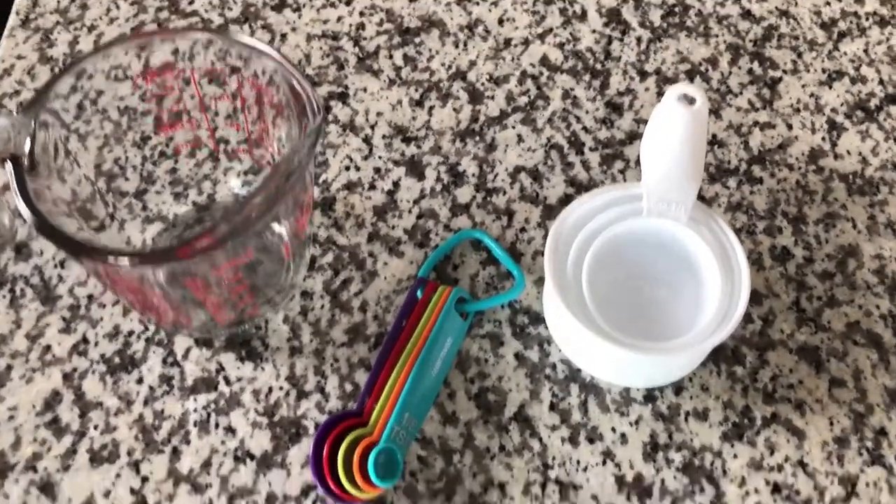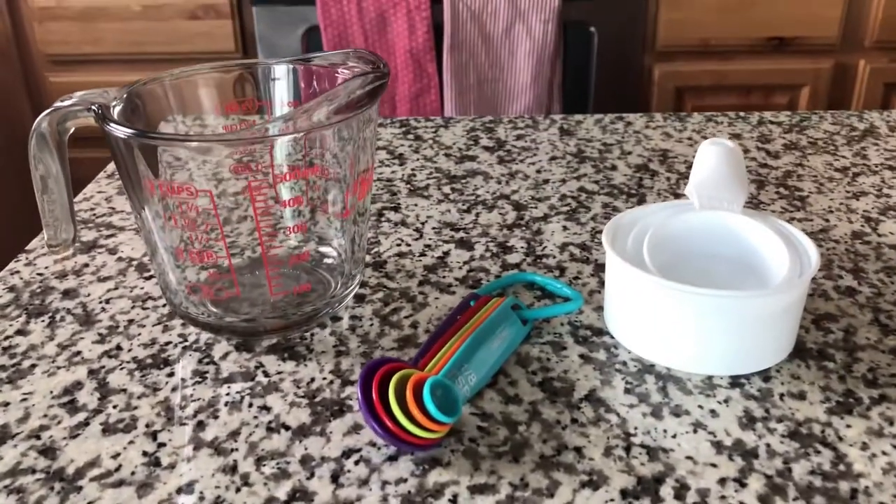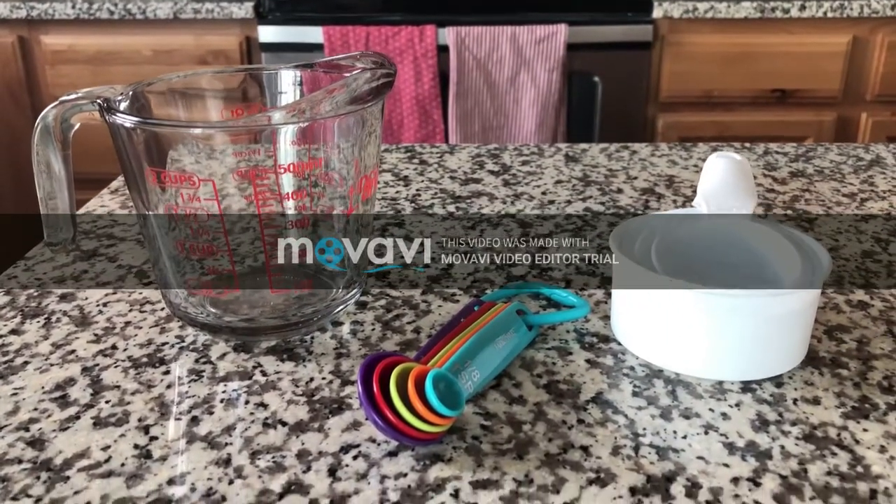Measuring correctly is very important when it comes to cooking because it will affect the way your product turns out. If you want your product to turn out the way it's supposed to, then you must measure correctly.